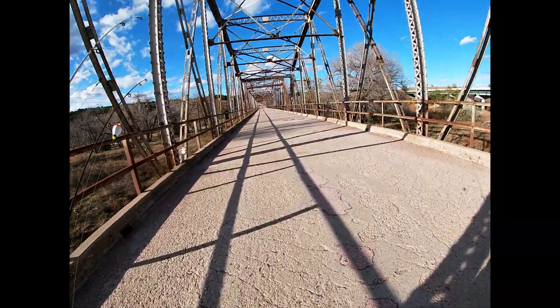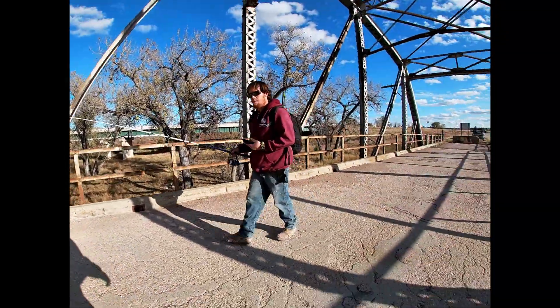Here we are at the Cheyenne River on a closed bridge. We're gonna go down there and see what we can catch.